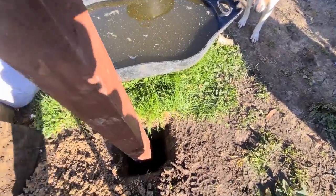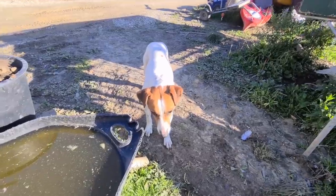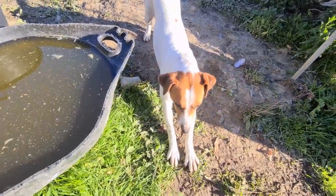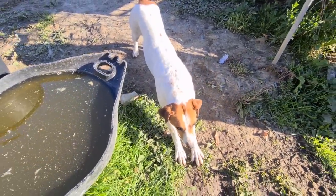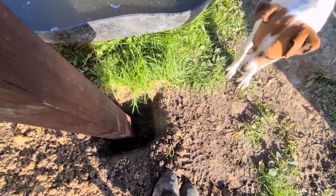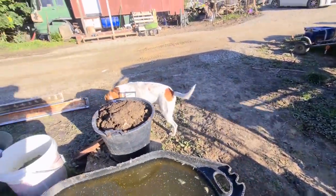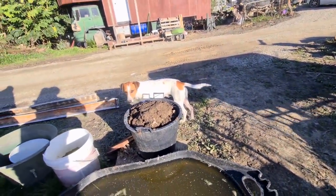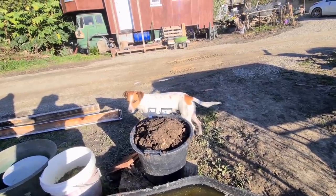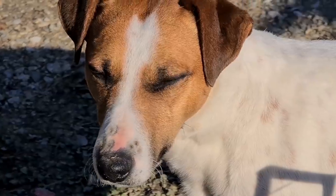Do you reckon this is going to work, Pace? Is it a good idea or another dumb idea? Pace says he doesn't have a clue - just biding his time, hanging around, watching me kick dirt in the hole I just dug. Tomorrow we're taking him pig hunting - he'll know what he's doing there, killing shit.